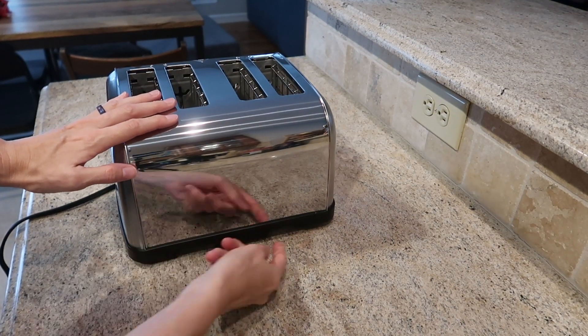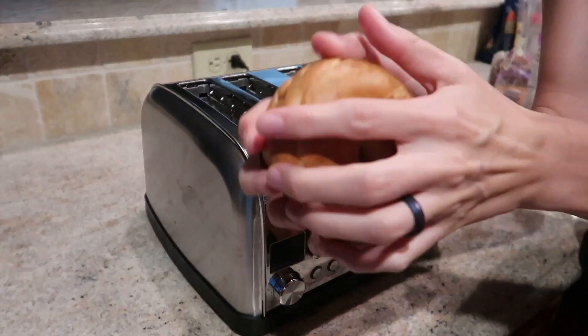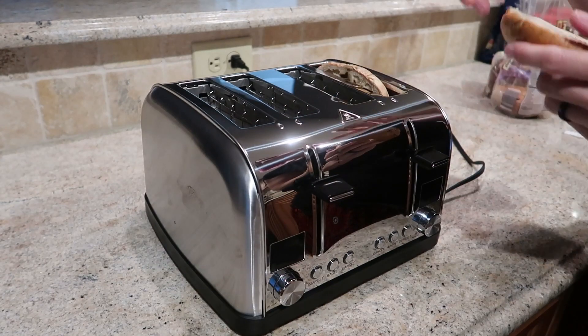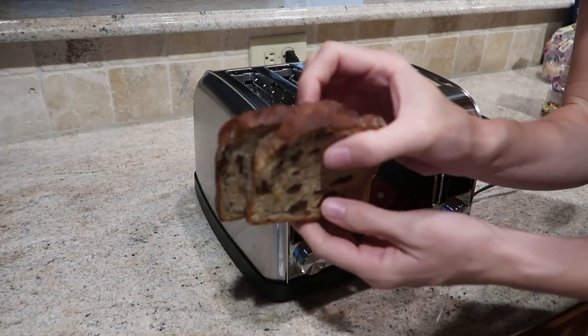In the back here you've got removable crumb trays to make cleaning super easy. Here we've got a bagel going in — fits perfectly, look at that — and some frozen raisin toast.